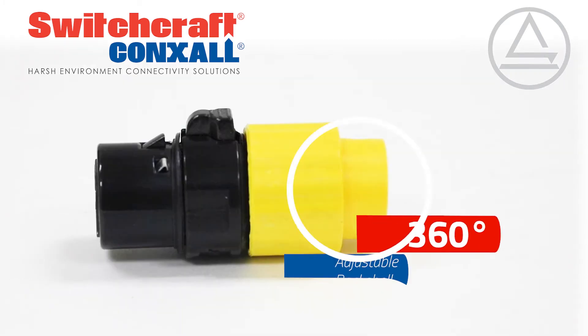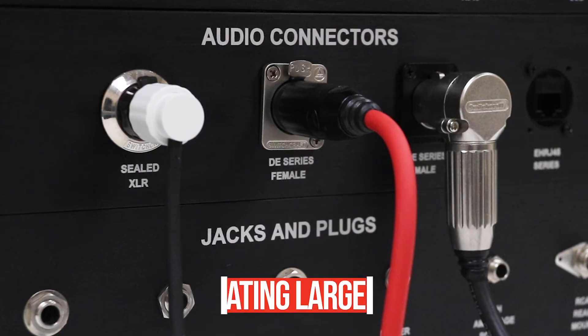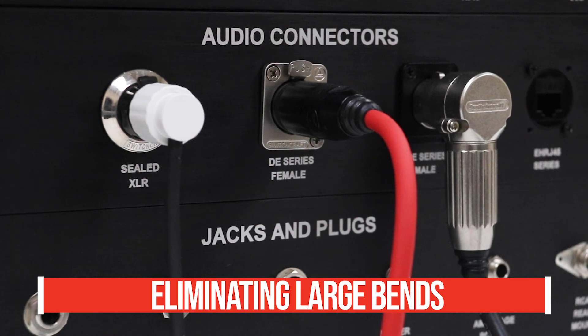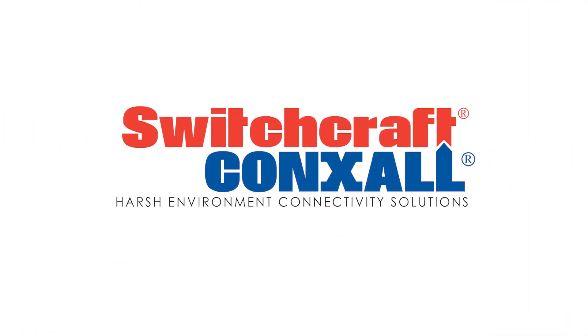This compact design has a 360-degree adjustable back shell that can be easily adjusted to face any direction, saving space by eliminating large bends. They are available in up to 7 male or female contacts with a variety of color options. Visit Switchcraft.com today to learn more.